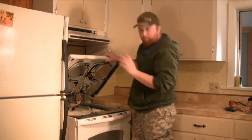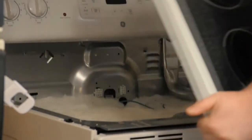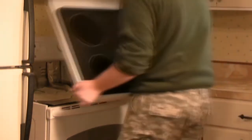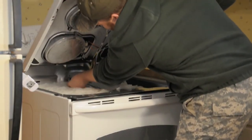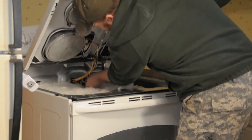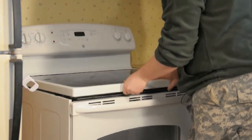Now that we have all the bolts removed, we're going to simply pick up, take your new stovetop, set it gently on the stove. Now we have all our wires hooked back up — take and slide it into place.